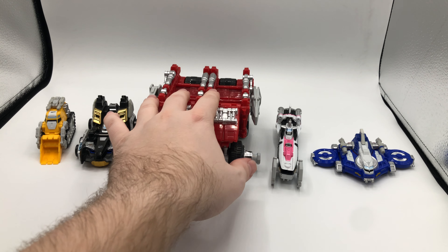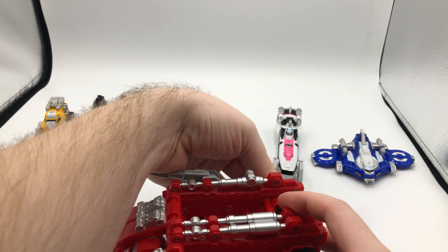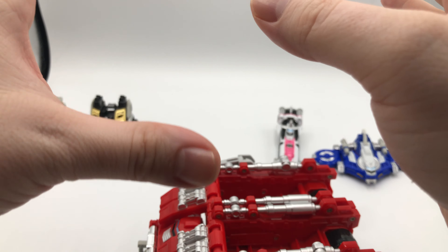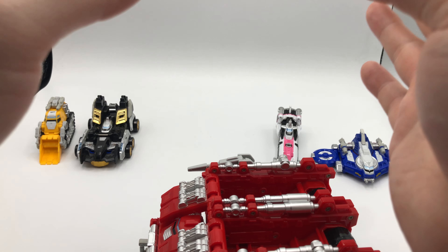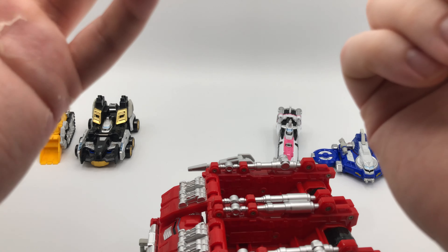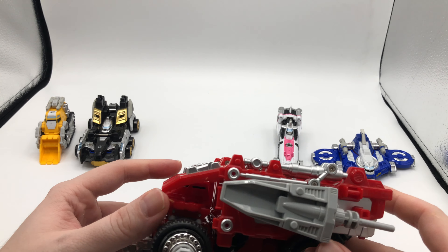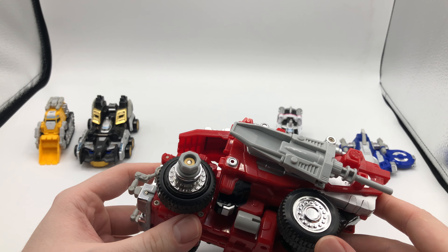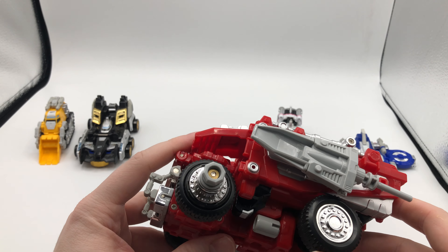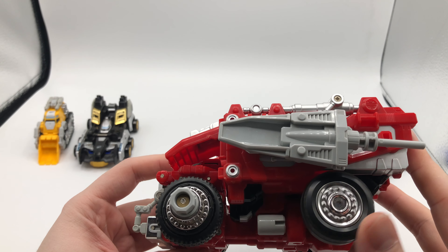And then the big boy here — the Dump Driver. There are two issues I have. One, this thing is tiny, very tiny. The American mold was apparently larger. I wasn't actively collecting back then and I wasn't able to afford things as easily. I remember seeing this and thinking something about that is off, but I didn't realize we had deviated from the Japanese mold. I just thought it looked bad.